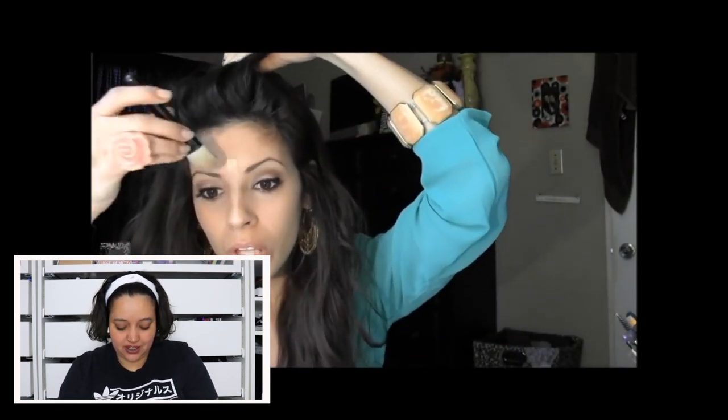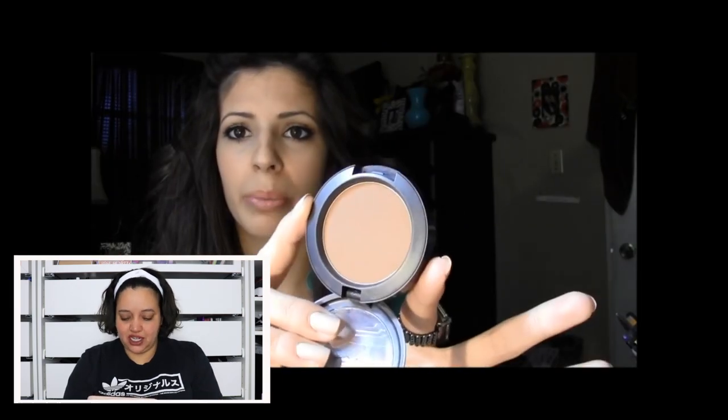She's using a MAC brush, the 190. There's a good dupe for that concealer — I actually still have that concealer, not the same one from 2013 but still that one. She sounds so innocent and young. I will say though, she's aged beautifully — she doesn't look very different.